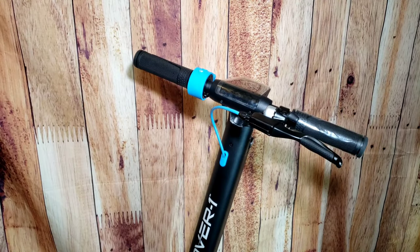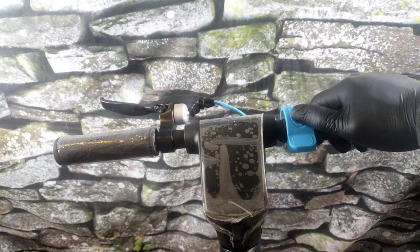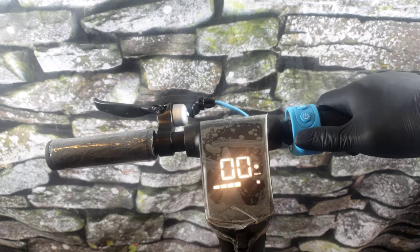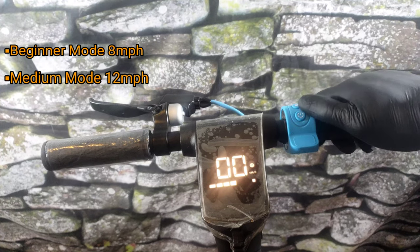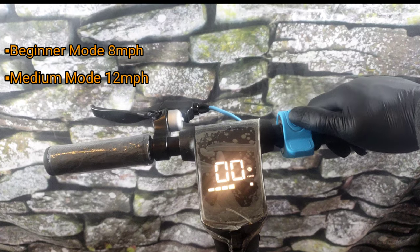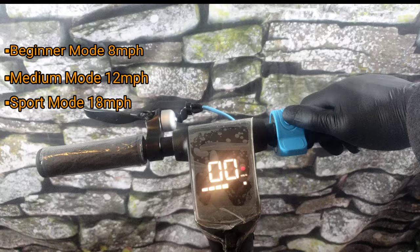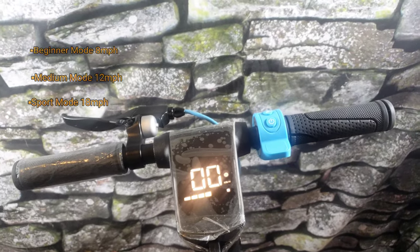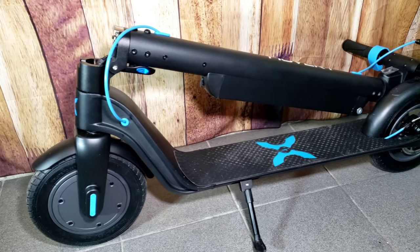The Highlander Pro has three different speed modes. When you power on the device, by default the scooter will be set to beginner mode, which tops out at 8 miles per hour. Next you have medium mode, which gets up to 12 miles per hour. And finally, sport mode — Hover 1 claims the top speed in sport mode is 18 miles per hour. Keep watching the video for more information about top speed and range.